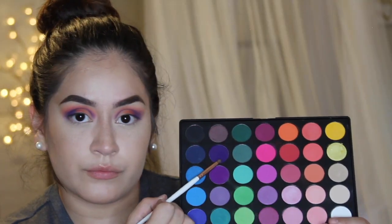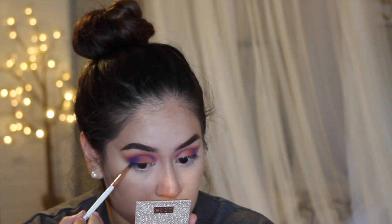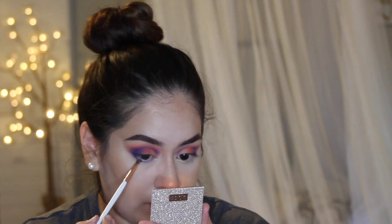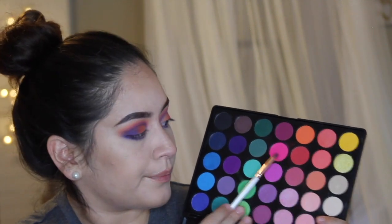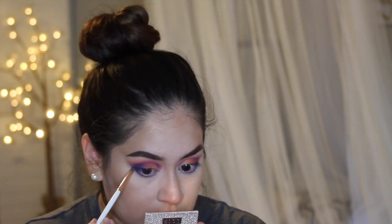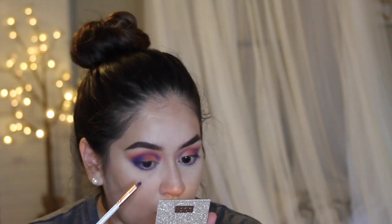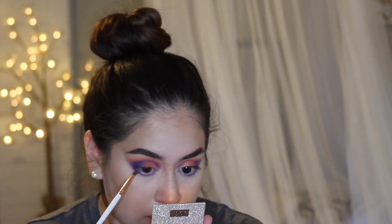For the bottom lash line, I'm taking a pencil brush and that deep dark purple and applying it onto my bottom lash line — we'll blend it out in a second with some other shades. With the same pencil brush and the hot pink shade, I'm running this pink shade underneath the purple to smoke it out and diffuse the purple so it's not super sharp — you want it to be smoked out.